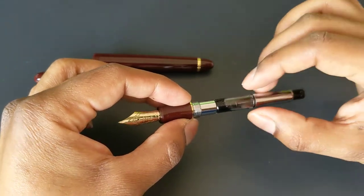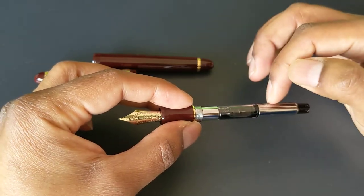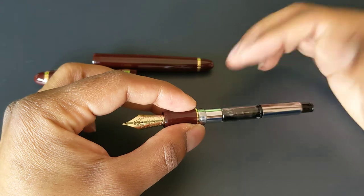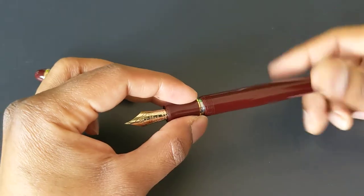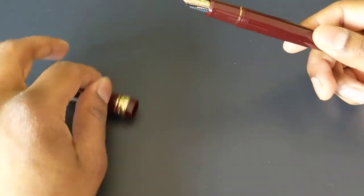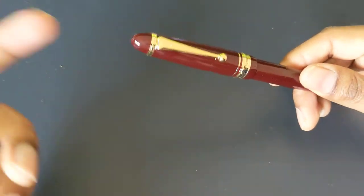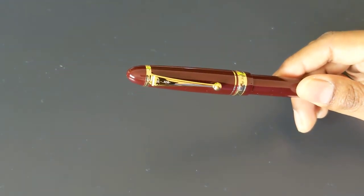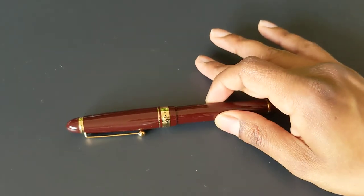One thing I don't like about the design is that the metals on the converter are silver-colored, even though the rest of the trims on the pen are gold. I know nobody sees that when you're writing because the body covers it, but it would have been nice if they had matched the coloring. So overall, a good-looking pen.